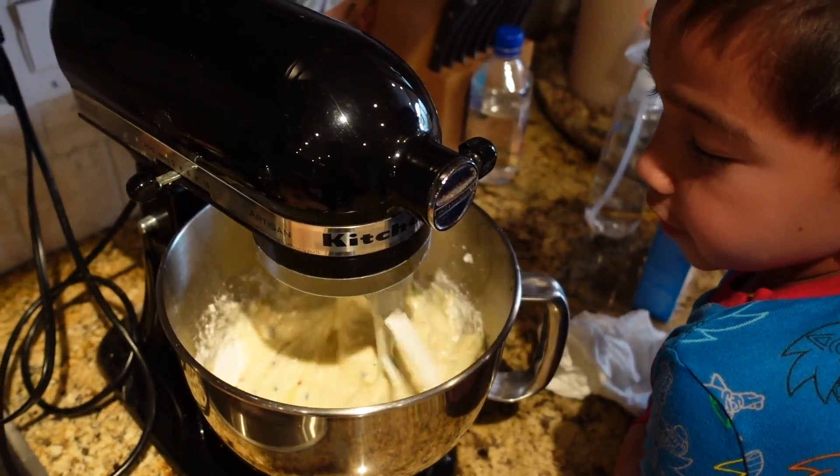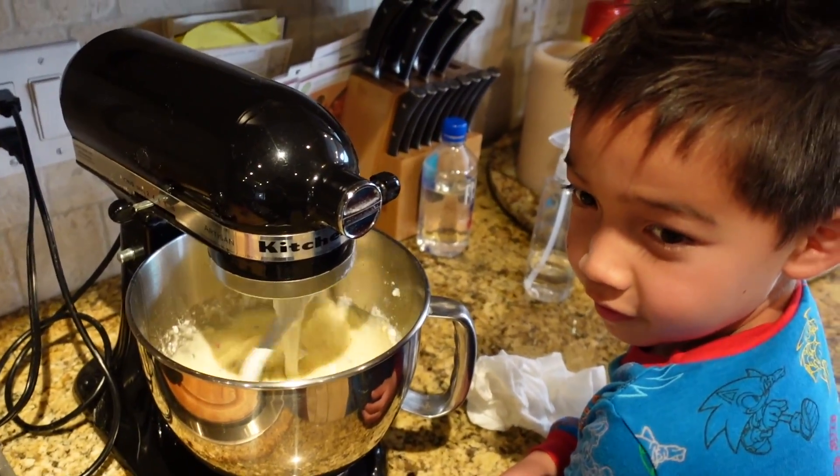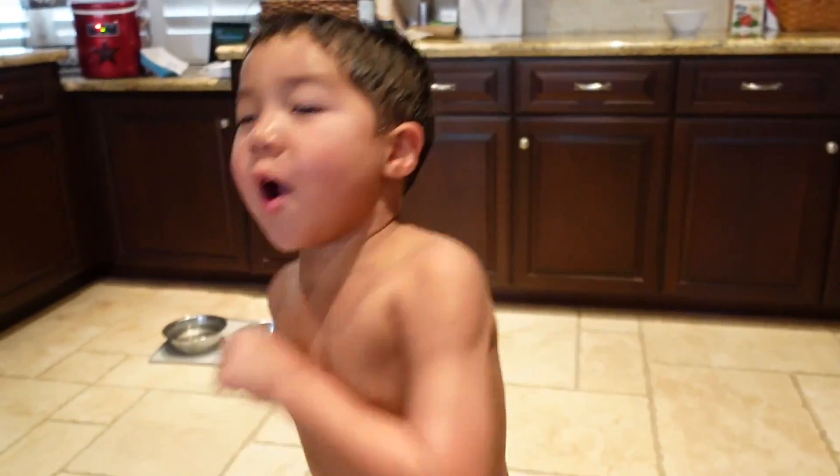In a couple of minutes we'll have our cake. I'm so glad. Are you ready for some cake? I'm ready for ya!